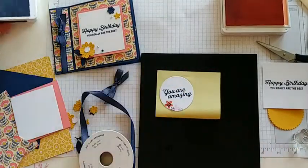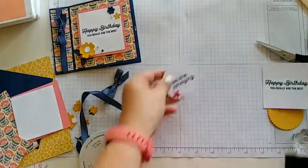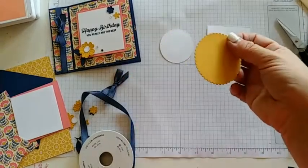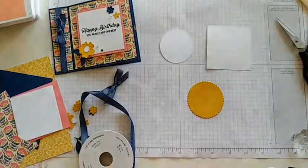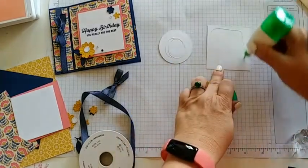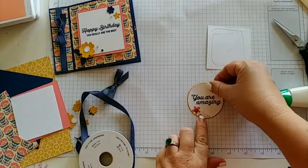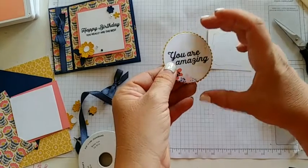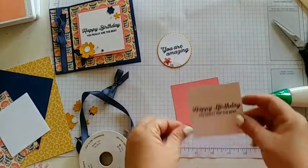Now we're done stamping, put our inks away. Go ahead and turn these over and we're going to attach them to their mats. This one is the scalloped circle, which is one of my favorite dies. They have all of our circle sizes and then a matching scallop piece to go with it — they're called our layering circles because we can layer them together. A little bit of glue on that one and then on our basic white as well. You can see it just frames it perfectly. There's another scallop, a larger size, if you want a little bit more of a border on that.